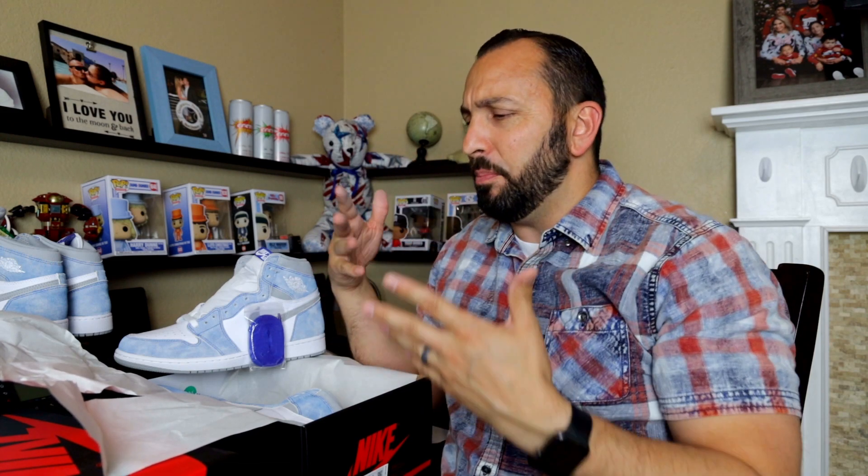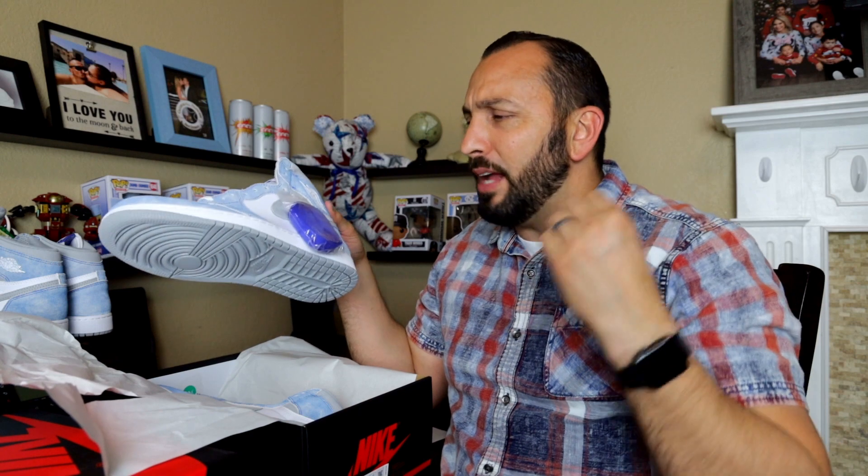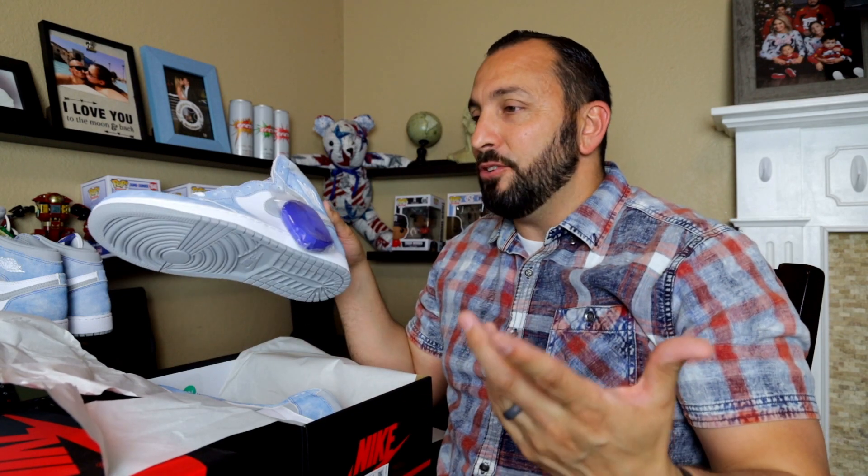I'm telling you guys everything I do and this is how I'm getting these sneakers. I've been getting a lot of love lately and I think in these unboxing videos I let you guys know some tips — where I copped from, whether I got it for retail, all that stuff. When you're new to reselling, or even if you're just a sneakerhead wanting to cop for retail, you want to know these things. I already hit 100 subscribers and I'm so happy. I'm going to do a giveaway at the 1000 mark — let me know what you want.